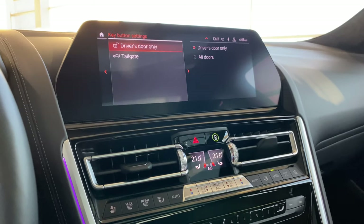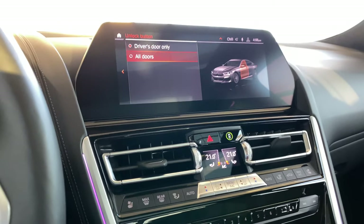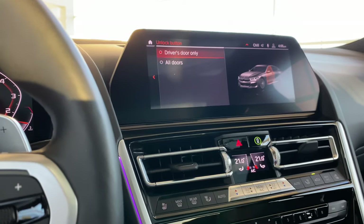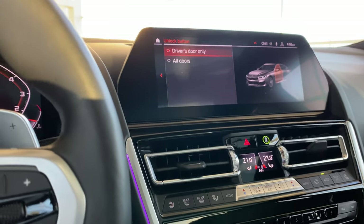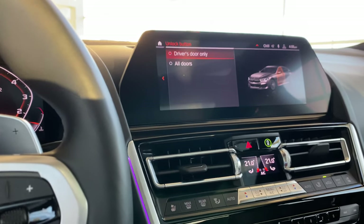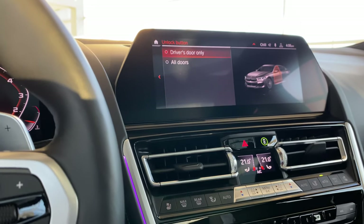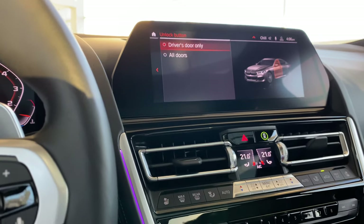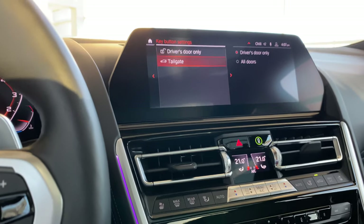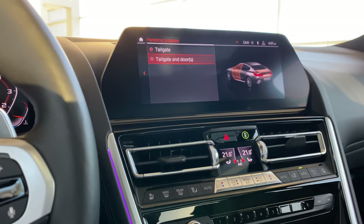Keys and buttons — I've set it to driver door only. You could set it to all doors so when you push unlock, all doors unlock. Again for safety purposes I've kept it to driver door only. But if you're always driving with family, you can leave it to all doors so everyone has easy access — or push unlock twice on the key fob to unlock all doors. Tailgate refers to the trunk — when you unlock the trunk, it's just the trunk, not the tailgate and doors.